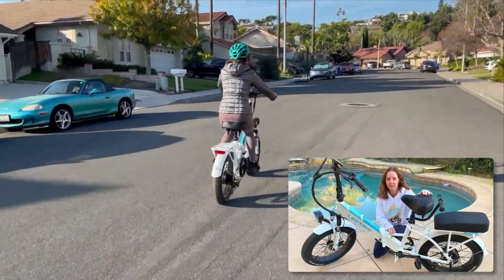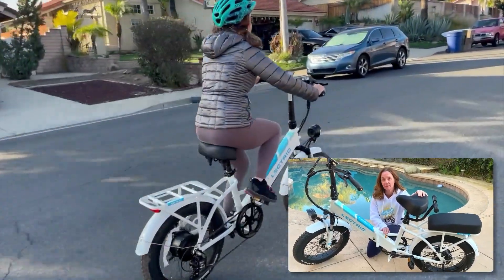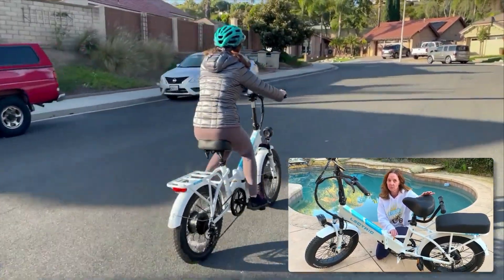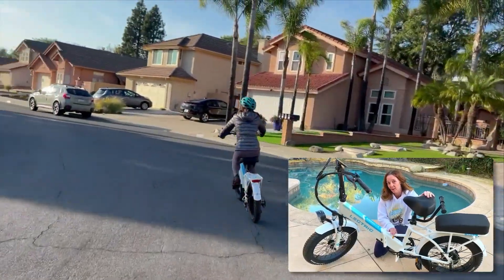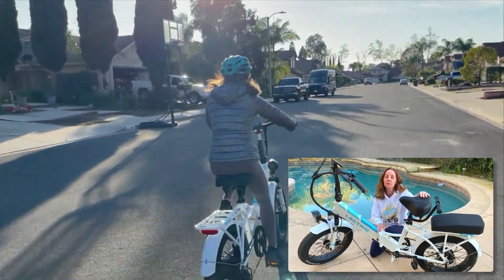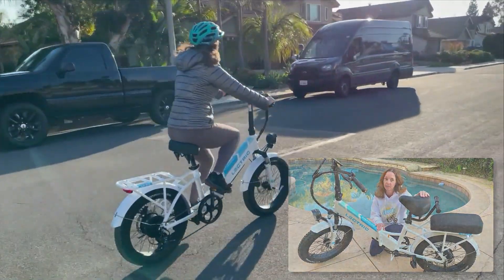This is the Electric XP3 e-bike review, and I'm Lisa from e-biking today. The new Electric XP is a folding electric bike currently priced at only $999. The big questions are: is this inexpensive e-bike worth your money at all, and is it the right electric bike for you? In this video, I'm going to help you answer these questions and tell you the pros and cons of the cool-looking Electric XP3.